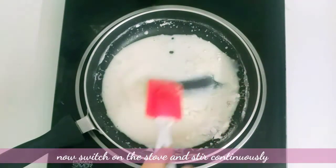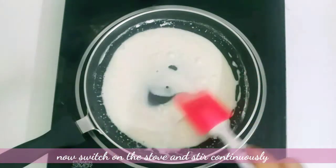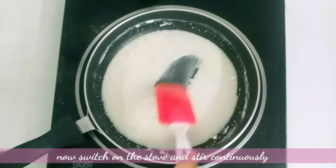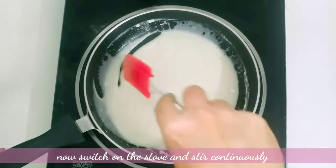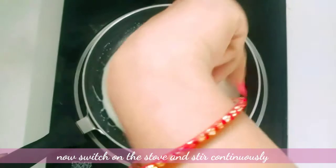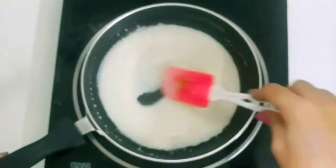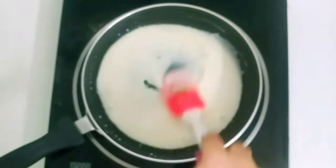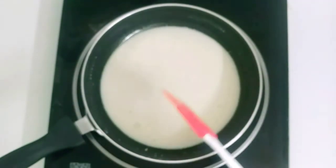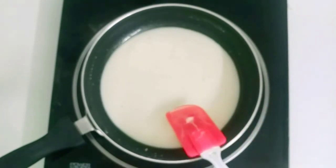Let's turn the stove on. I will use a small nonstick pan — a thick pan works best. I will cook it to a thick consistency for the milk made.